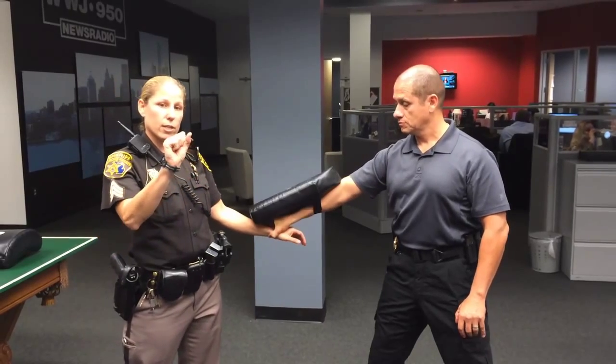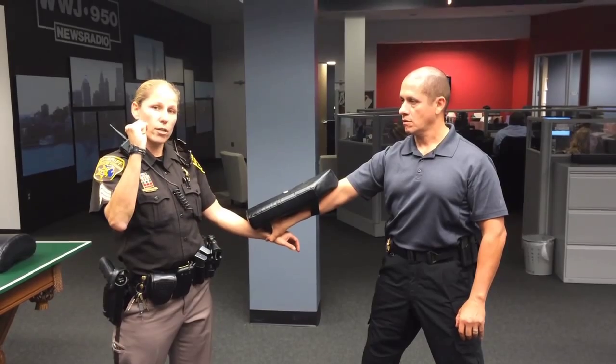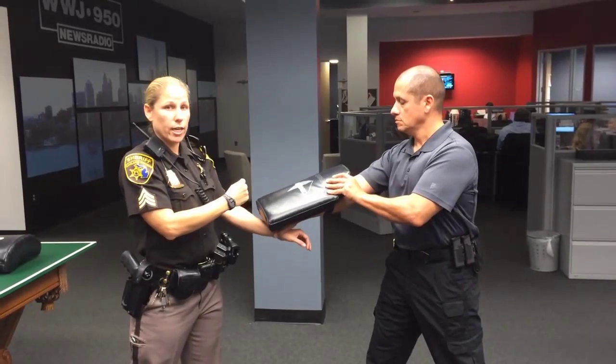A hammer fist is made by curling your fingers down, bringing your thumbs over your fingers. The flat part of your hand is used to make contact with the center area for your target area.